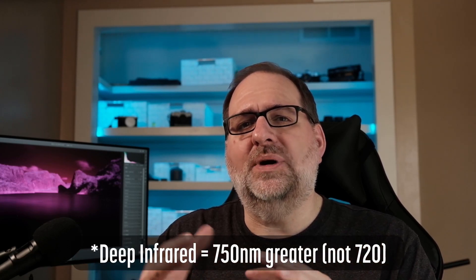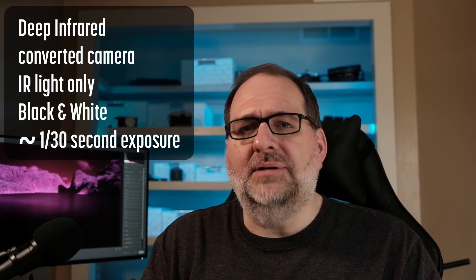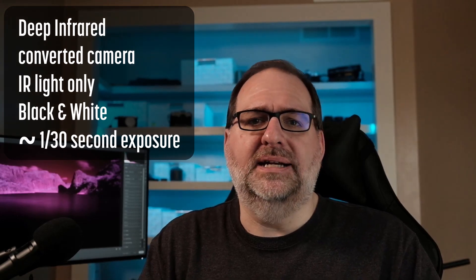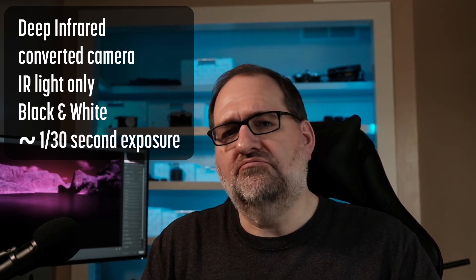Deep infrared means you're using a filter with a 720 nanometer or greater cutoff, typically 800 nanometers or higher. With a converted camera, a deep infrared filter will only capture infrared light, since the hot mirror's been removed and visible light is blocked. These images are typically processed as black and white, and your exposure time will be around 1/30th of a second.